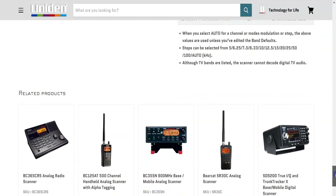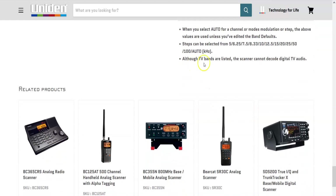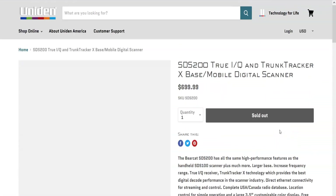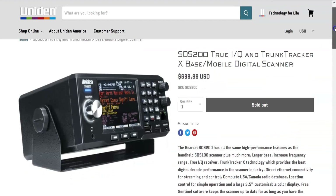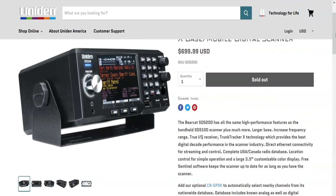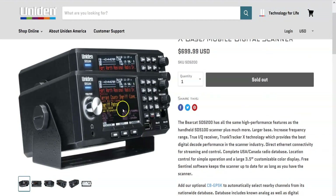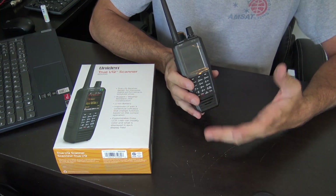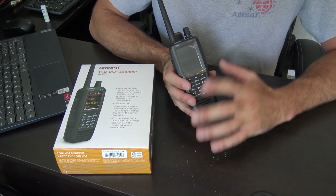One note: although TV bands are listed, the scanner cannot decode digital TV audio. Also worth mentioning — the SDS200 is essentially the same thing but in a base/mobile scanner form factor rather than handheld, and for about $50 more you can get that if you're interested in a desktop unit.